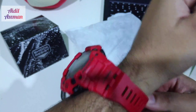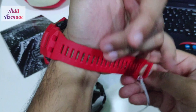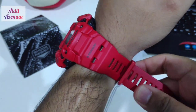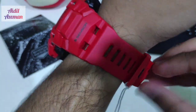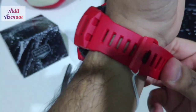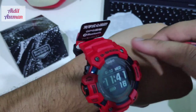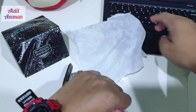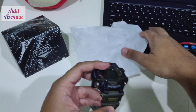The band on the GBD-H1000 — if I try it on my wrist it's kind of soft. This is urethane, and the purpose is for you to feel comfortable during your run. You could call it a breathable band — it has a lot of holes in it, which makes your wrist easier to breathe, especially when you're sweating. It is indeed lighter than the Rangeman.